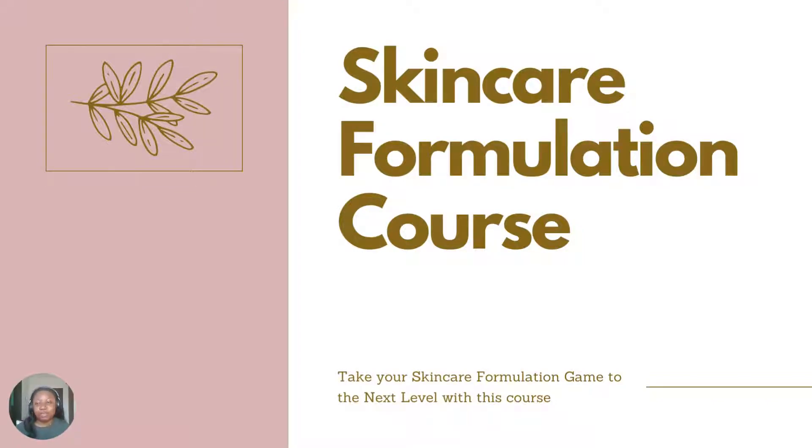Hi guys, welcome. This is module 8. We are gradually coming to an end of the theoretical course and we'll be getting to the practical course shortly. The last two classes are to explain how to calculate your formula in percentages or to turn your recipe into a formula, and basic equipment you would be needing — especially if you want to start out small and do not have the resources to buy the big or expensive equipment. Make a list of equipment you would need and the ones you can easily find in your home that you can make use of until you can afford to buy special equipment for your cosmetic formulation. Let's get right into the class for today.